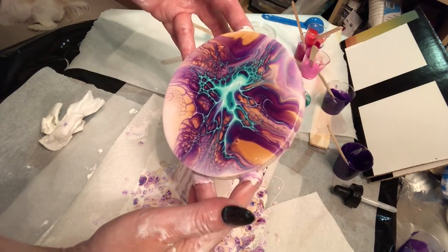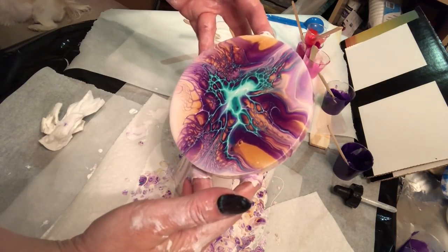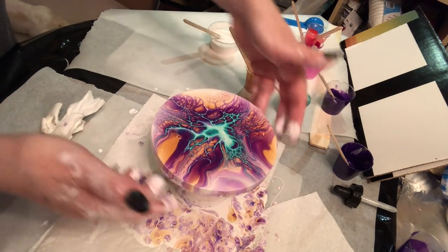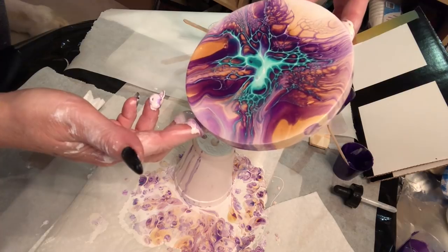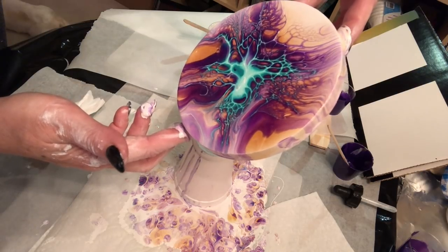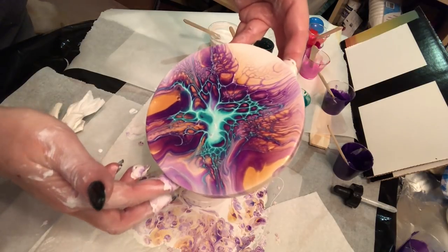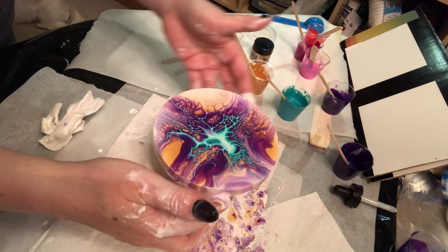I want to wrap this video up for you guys so you can see. Not too bad. Working on the rounds is a little easier because it's easy to manipulate. You do get the cells — you get that lightning bolt look, you get a little bit of everything, you get the gorgeous rich colors. This will dry. Maybe I can post another video in the future using just water and the Amsterdam White as a cell activator. If you guys are interested in seeing that, comment down below and I can make another video rather than using just the Australian Floetrol. I'm very happy to do that. I'm just going to do a nice little closeup.